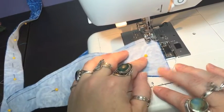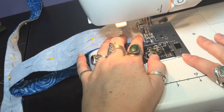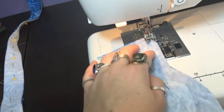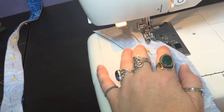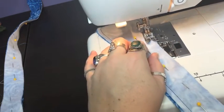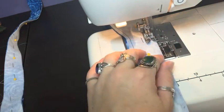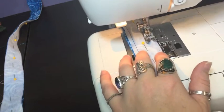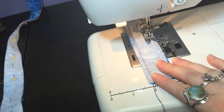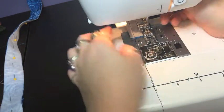I'm going to shove the pin out of the way or just take it out. One down, one to go.